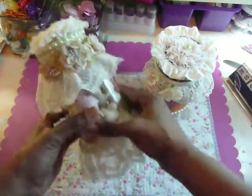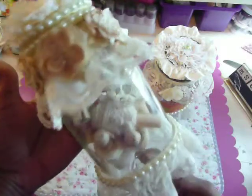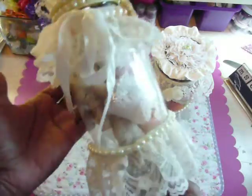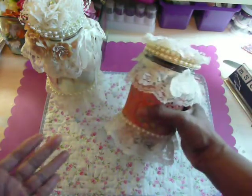This is the mason jar that Marissa over at Creative Young Mama altered for me and it's really beautiful. While I wanted to alter mine similar to this one, I could not even come close to it. This is simply beautiful, but I did try and this is good enough for me.